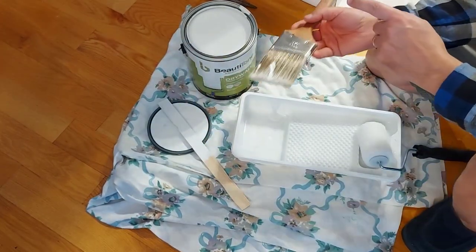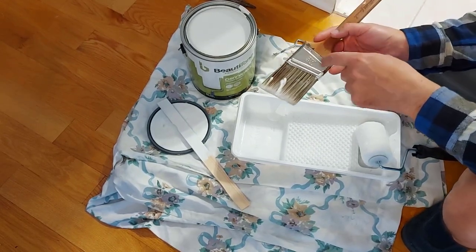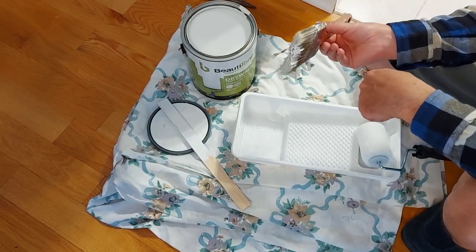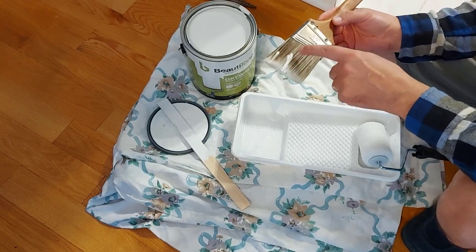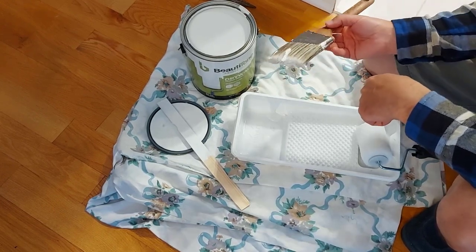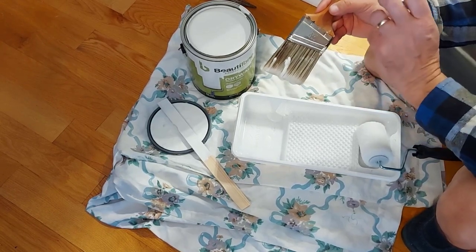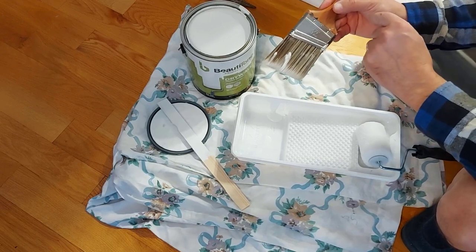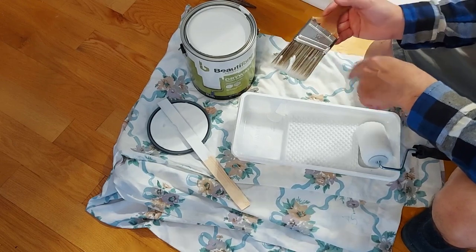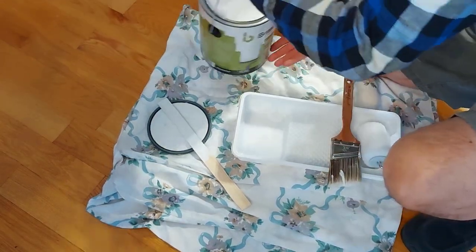I suggest if you're going to be using paintbrushes, don't get cheap ones from the dollar store or Home Depot. Use good brushes — this one I paid almost twenty dollars for. Get a good brush with nice hairs; they're fine, they're smooth, and you're going to wash them. It gives you such a better job. So what we're going to do now is take the paint and put a little bit in our tray.